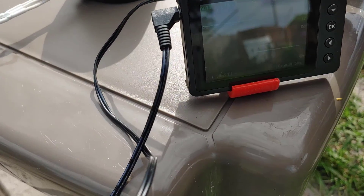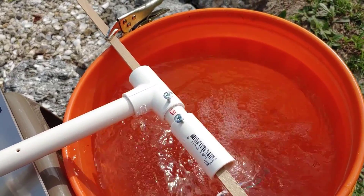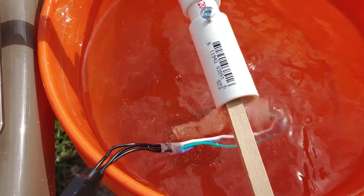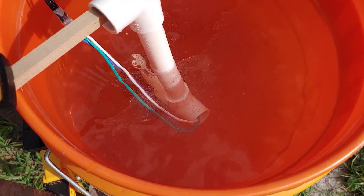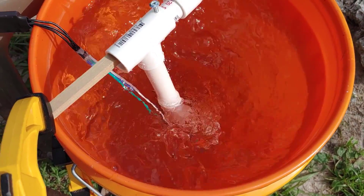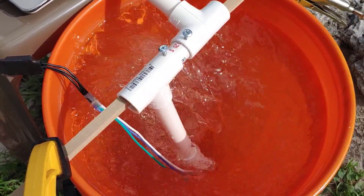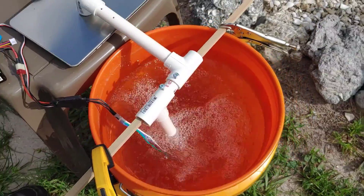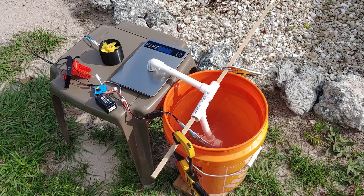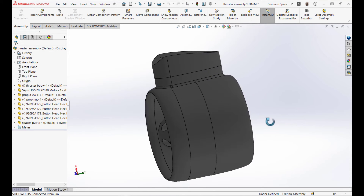Bringing this back down. Pretty satisfied with that — I think we're ready to put this into service. Having six pounds of thrust on each one of these thrusters with two thrusters — I think we'll be good. Successful test. Let's go to the CAD. Here's the thruster you guys were just looking at.